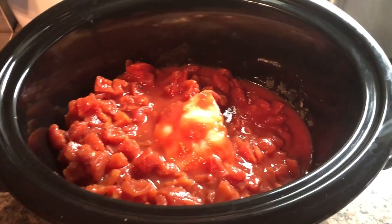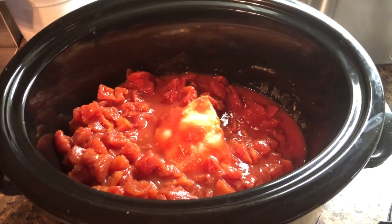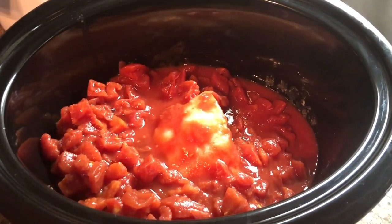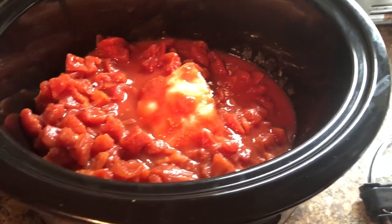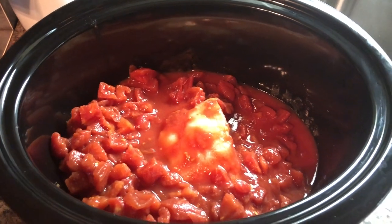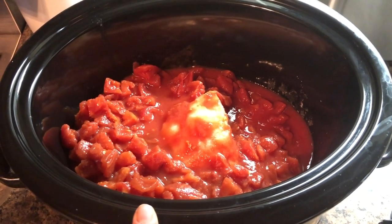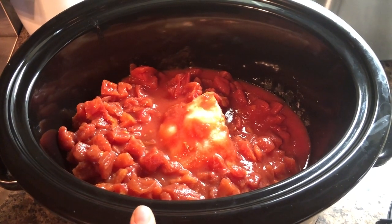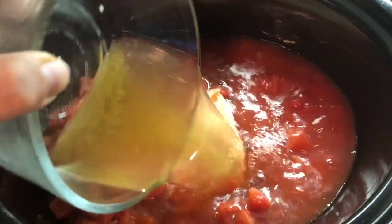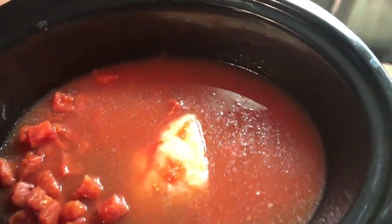For this recipe I am making Tuscan chicken tortellini soup. I have added some chicken, two cans of diced tomatoes — I'm using these from Kirkland because I ran out of my own — and I'm going to add some chicken broth. I will have the recipe with the notes.